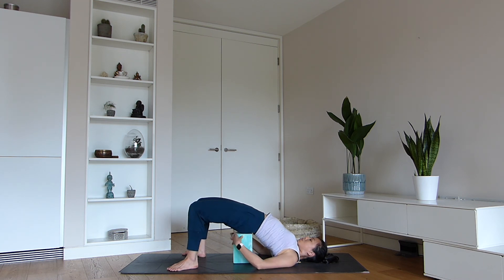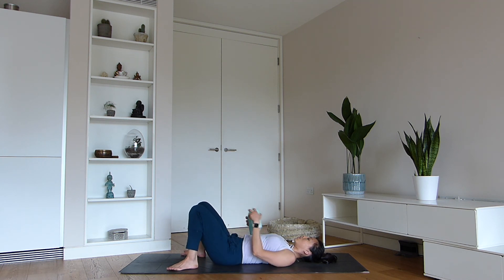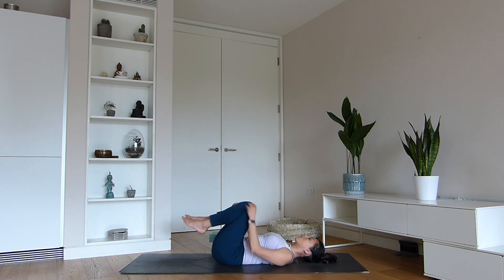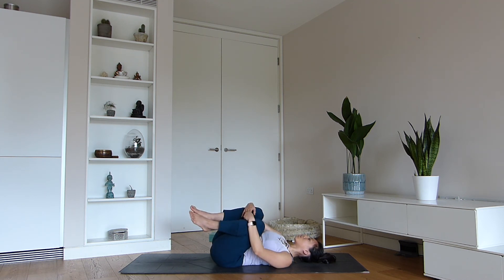To come out of the pose, remove the blocks and hug the knees into the chest. Give yourself a big squeeze, rocking from side to side and massaging out your lower back.